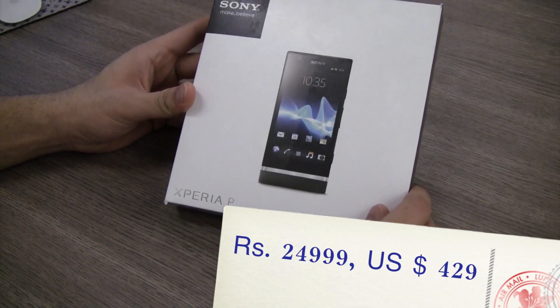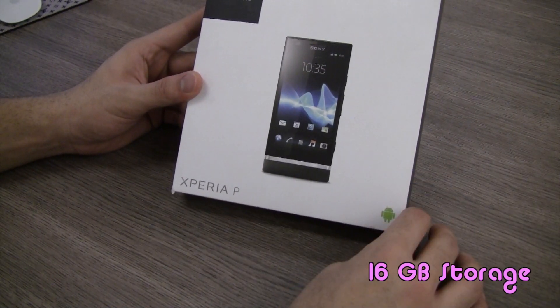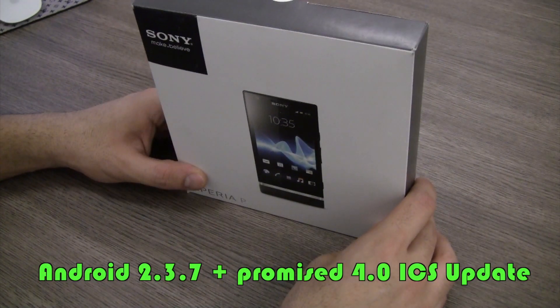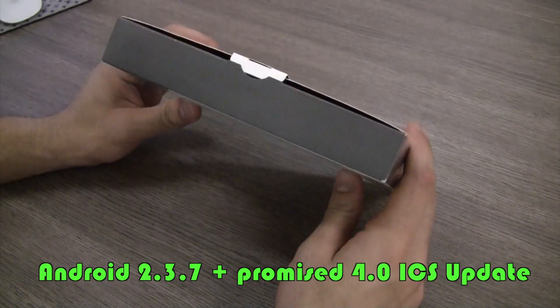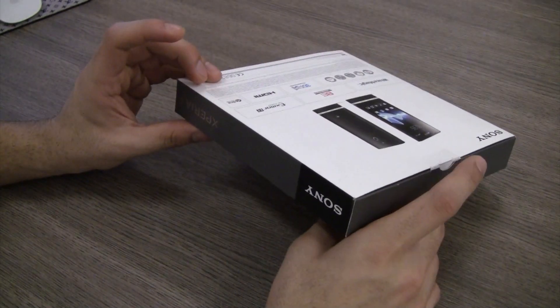It comes with 16 gigabytes of internal memory, and as you can see it's got Android Gingerbread and not Ice Cream Sandwich. Sony does plan to upgrade this to Ice Cream Sandwich Android 4.0.3 really soon and they have been pushing it. You can see that we have the new style Sony packaging, which they have been using on the Xperia S and now for the Xperia P as well.